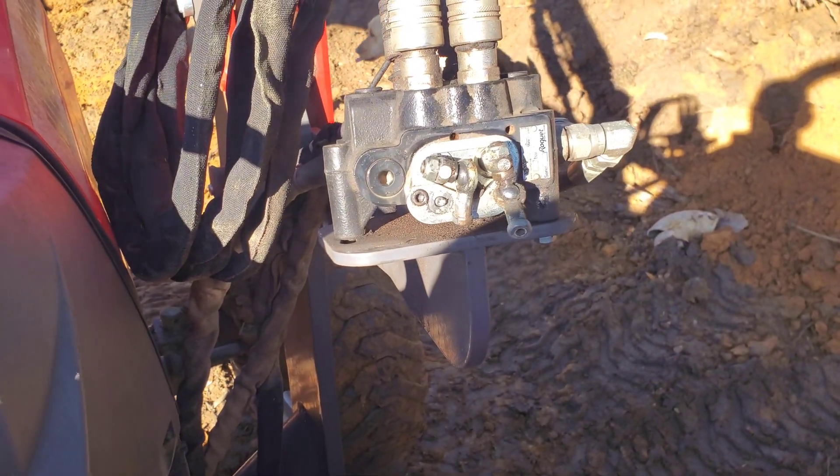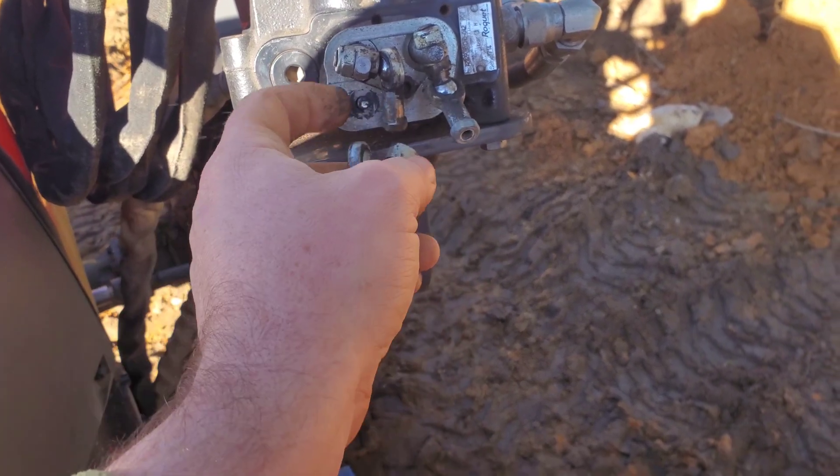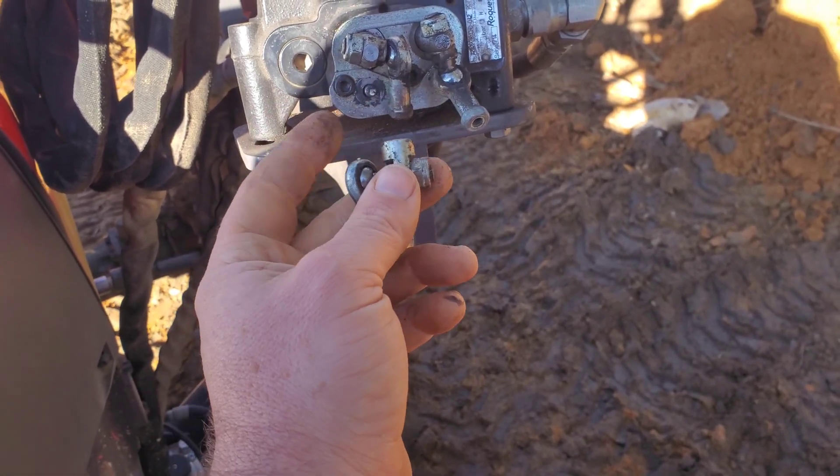What the heck's going on? So I looked in there and I could see right there, it is backed out. I've got to figure out if I can get this thing tightened back on there and go from there.